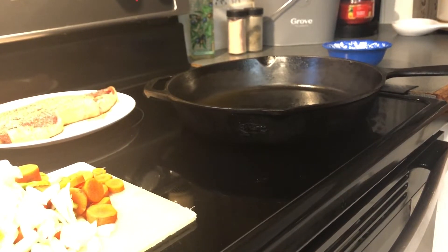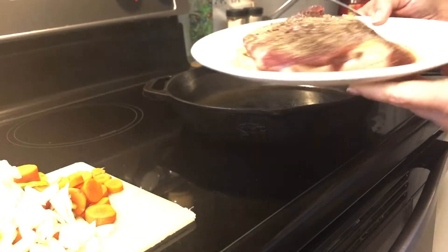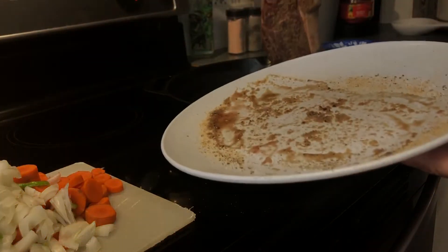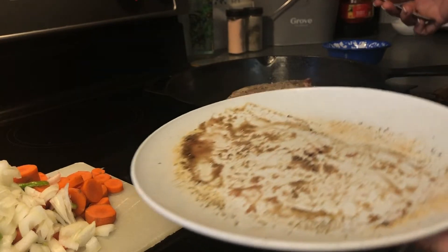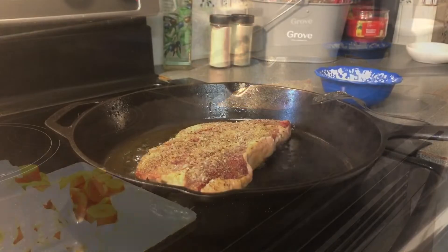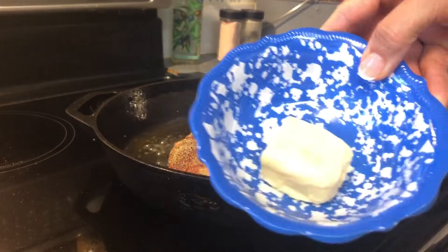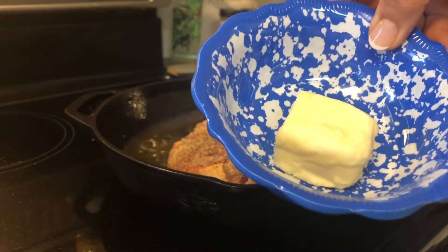We're going to sear the sirloin steak and let it sit there for about three to four minutes. And there's my butter — that's real butter, not margarine or anything like that. It's real butter.